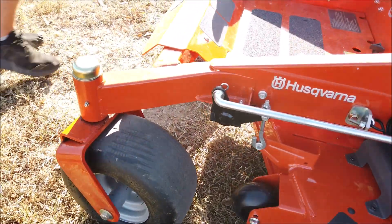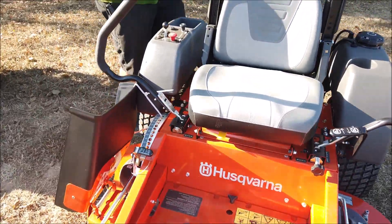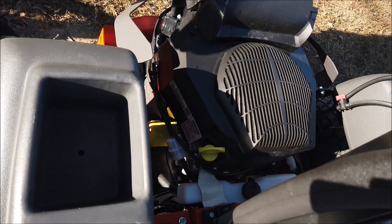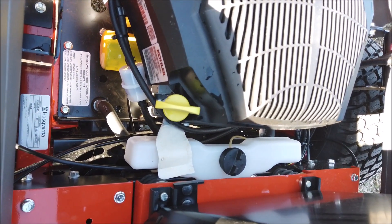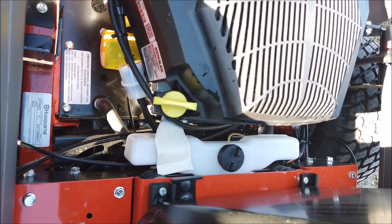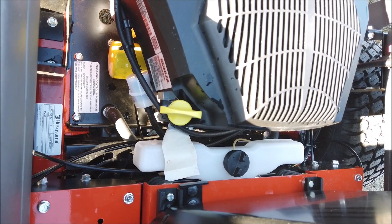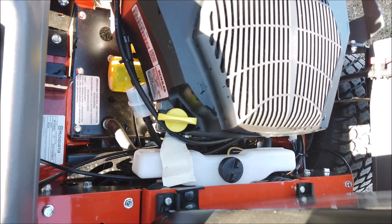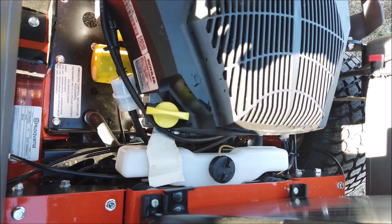The next thing we want to do is every time you use your mower, you want to check the oil. A lot of people take for granted having a new mower or even a mower they've had for 10 or 15 years. They don't realize that since the last time they were mowing, they lost a crankshaft seal or their sock seal vibrated loose, and they've had a massive oil leak without realizing it. So, most mowers, it's pretty obvious.